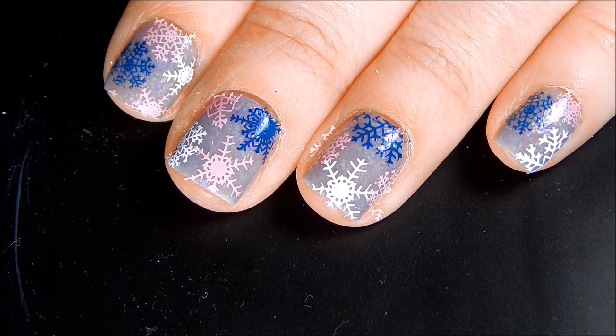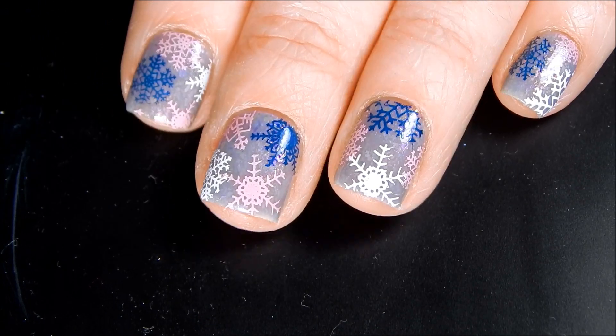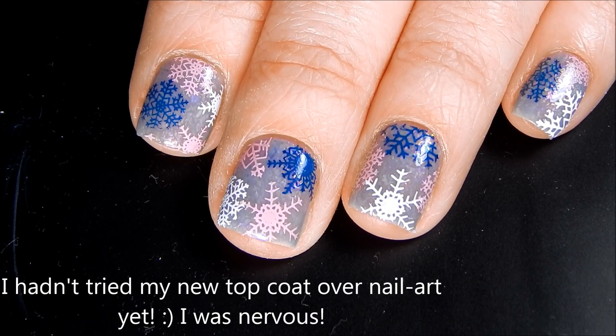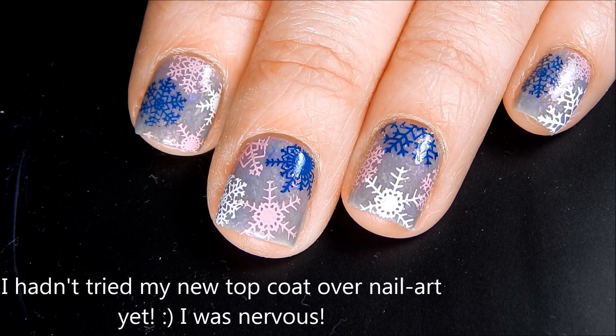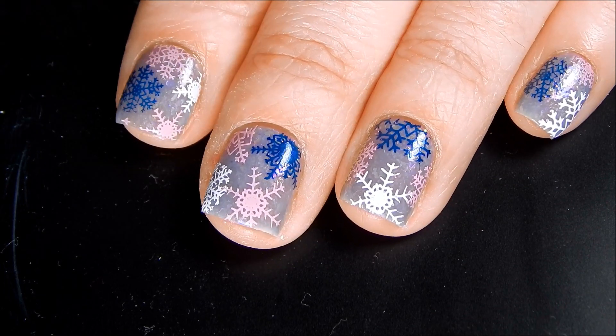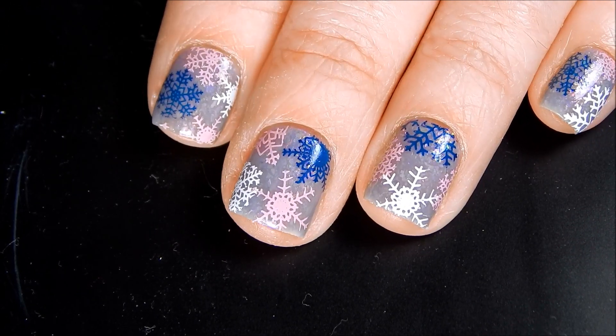I'm going to clean up real quick around my cuticles and then I will be right back. Alright, so now is the moment of truth. I am very, very nervous because I don't want this to mess up. I'm really loving how this manicure turned out, but let's go ahead and apply the top coat, which scares me to death.